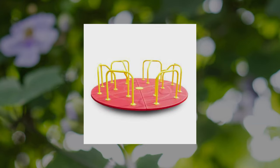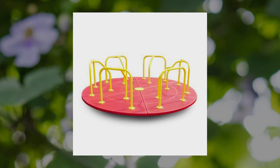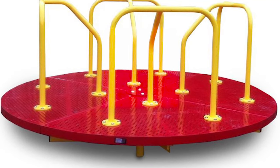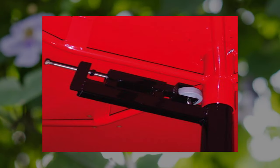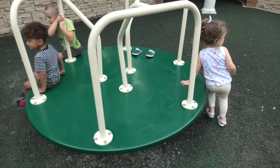Standard models are eight feet in diameter. Our merry go round equipment is made of heavy gauge steel with rolled edges. The bases are typically coated with thermoplastic. Handrails are powder-coated pipe. They all have governors underneath to control speed, and they include grease fittings to lubricate bearings and shafts.